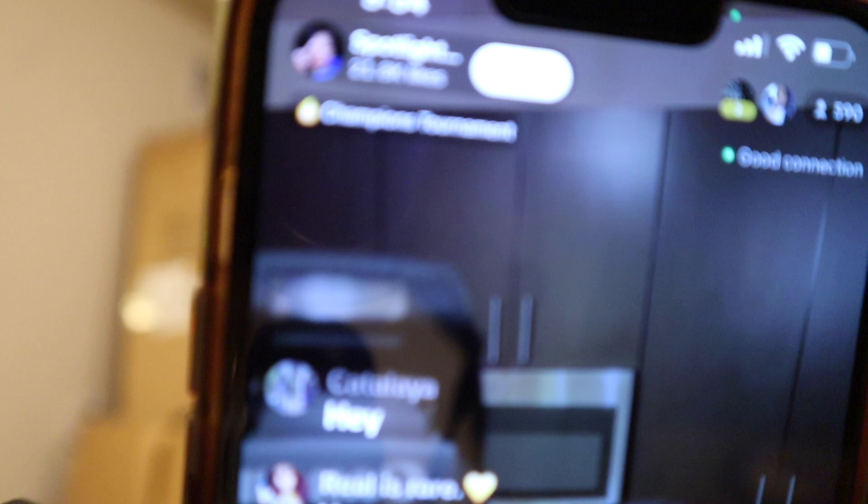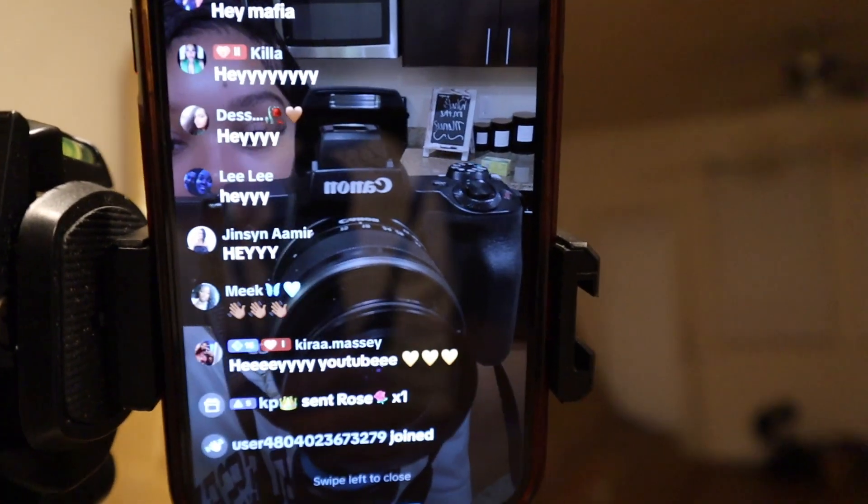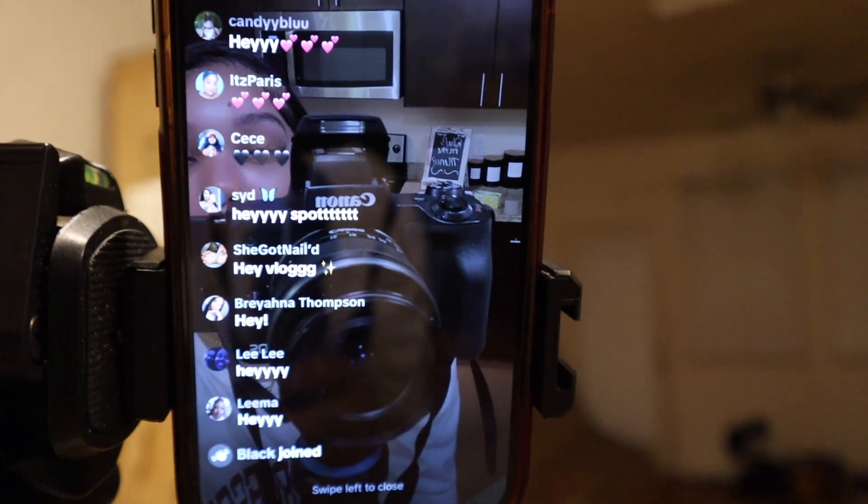We got 21,000 likes on the vlog right now. We'll probably have 100 by the end of the night — we're aiming for 100,000 likes by the end.